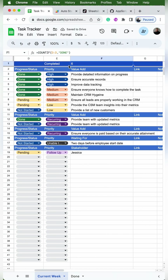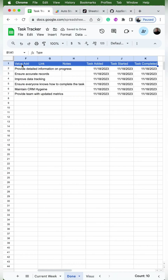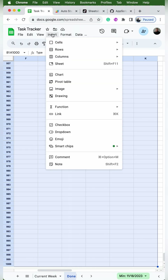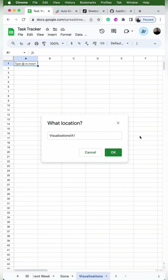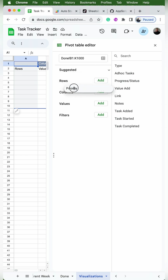We'll click the plus in the bottom left-hand corner to create a new tab. Right-click on the new tab and click rename — I'm going to rename it as 'visualizations'. Now we'll go to the done tab and select cell B1 all the way through K1 and all the way down to the end of the entire columns. Then I'll click Insert Pivot Table, Existing Sheet, the four little boxes, then go to the visualizations tab, go to A1, click OK and Create.